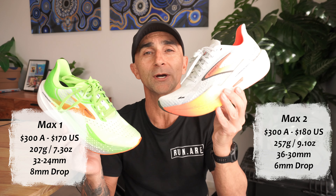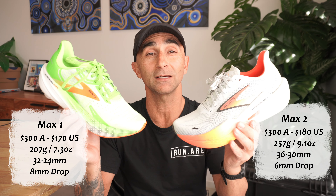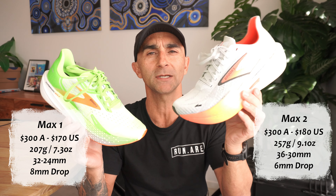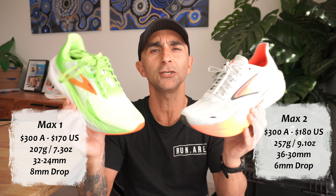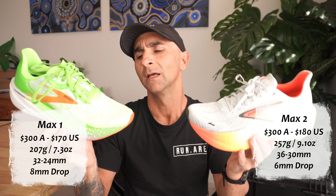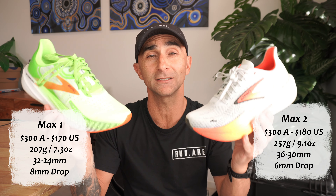Same price point here in Australia, however the V2 did jump up in the US by $10. With different stack heights, the V2 has got a much bigger stack than the V1. Can you feel that on the foot? Yes, you do feel a little bit taller in this version. In the drops, there's a couple of millimetres difference, but I can't really tell the difference there.